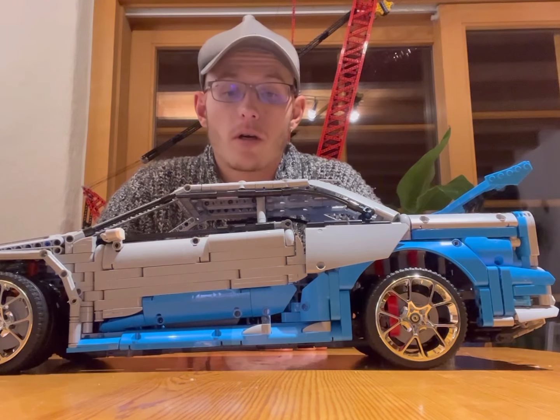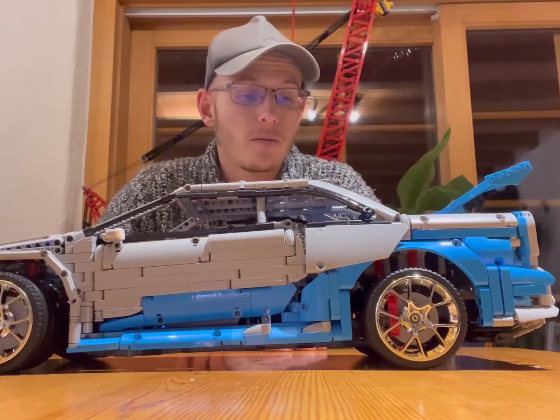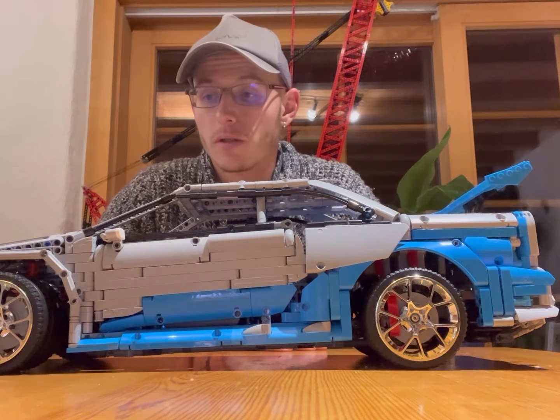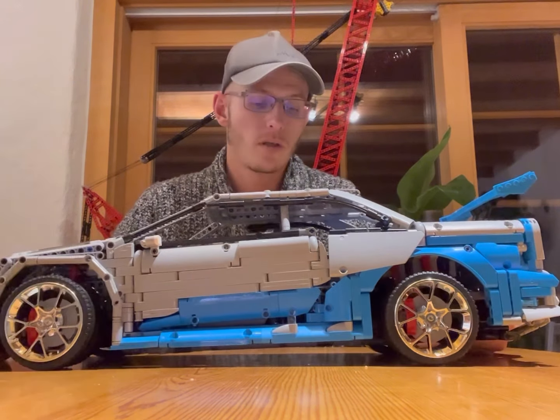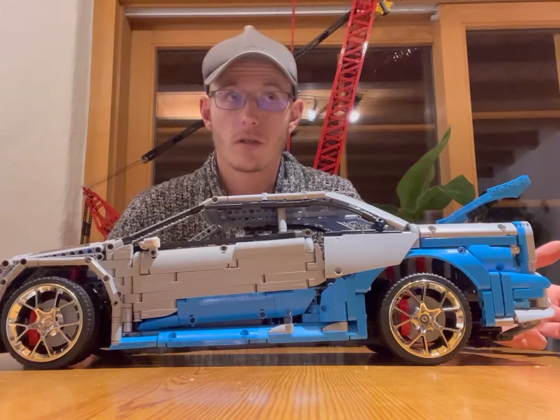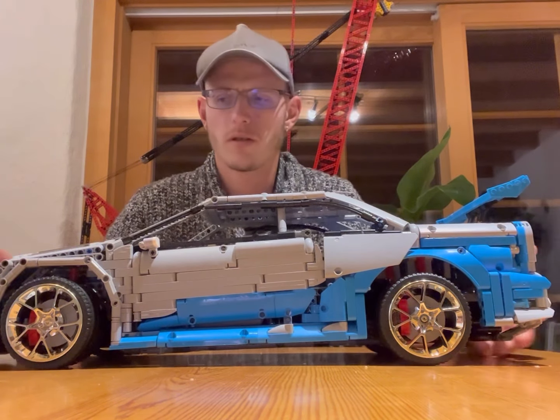Would I recommend this car? I think so, because it was a lot of fun to build. It took me about 13 to 14 hours and it has 3,445 pieces.